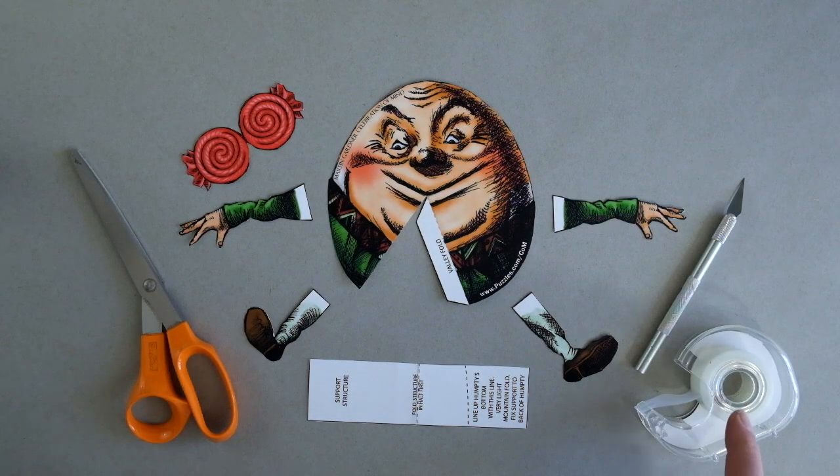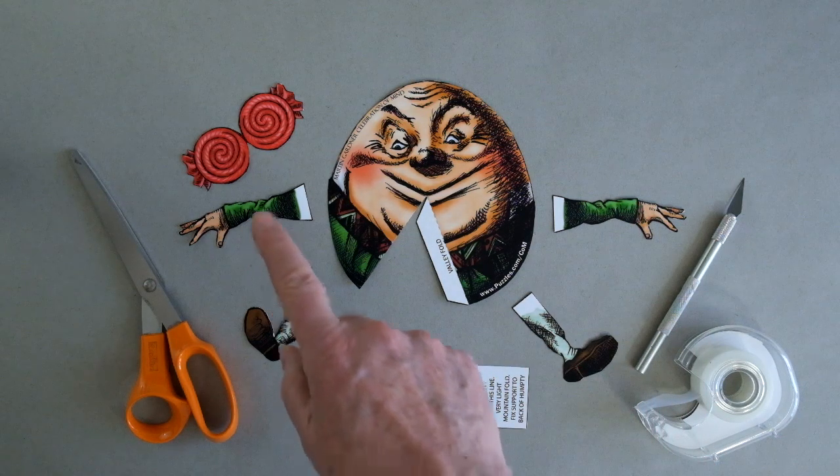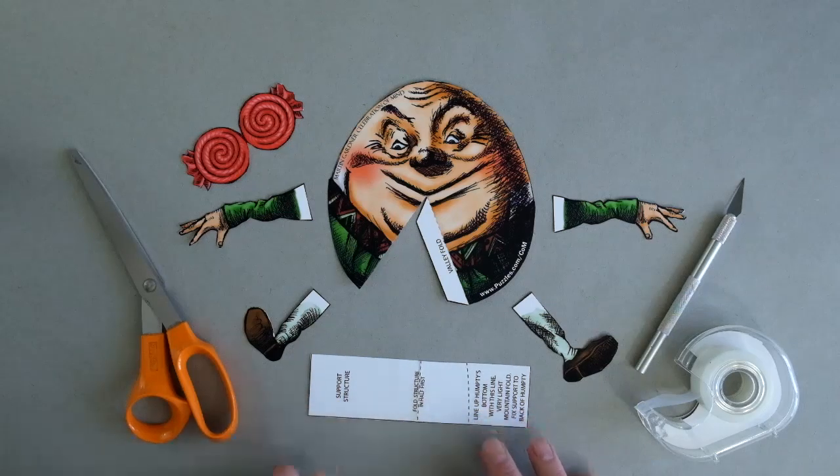All you need is a pair of scissors, some tape, and an optional craft knife. You're going to begin by cutting out the seven pieces of paper that you see here. It's best if you can to use a heavy stock paper because Humpty will work a little bit better that way, but you can use any kind of paper. And of course, please print it in color if you can because he's very colorful.